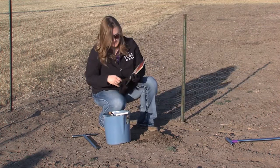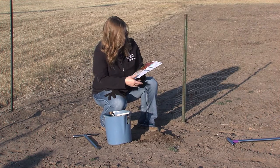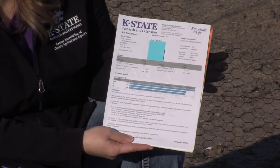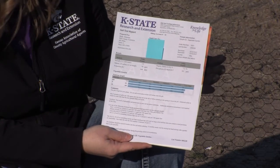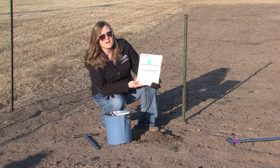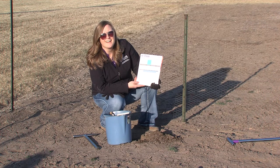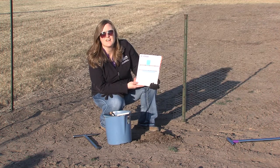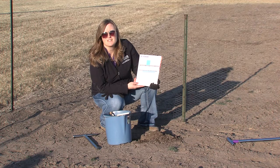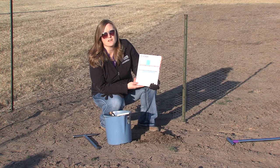The results will come back to your local Extension Office and they will simply look like this. This gives you an idea of where your levels are as far as pH, phosphorus, and potassium. A lot of times the soil sample results I receive back in the office look exactly like this one — phosphorus and potassium are very high, and the pH is high because we have alkaline soil. So that tells you that no phosphorus is needed, and that can save you money and time as far as fertilizing. If you know what you're starting with, then you know exactly what you need to add — or in a lot of cases not add — to your garden to help it be successful for that year.